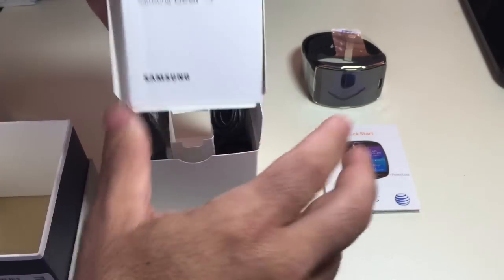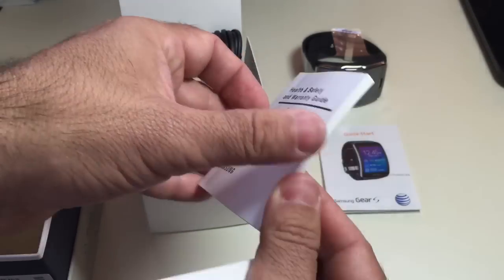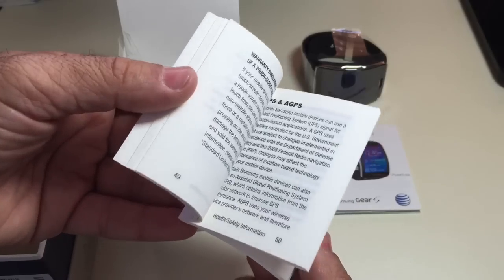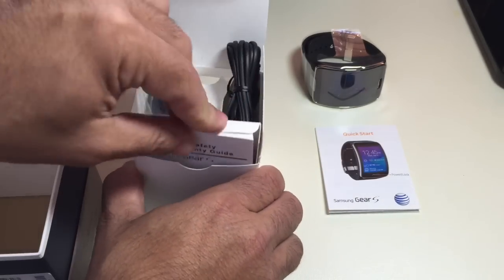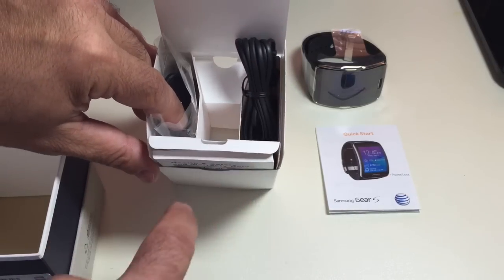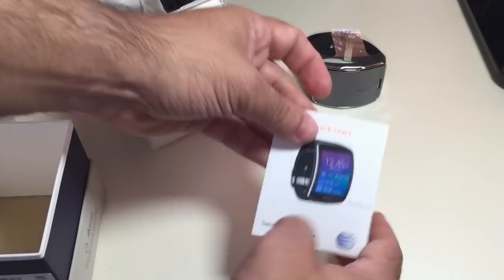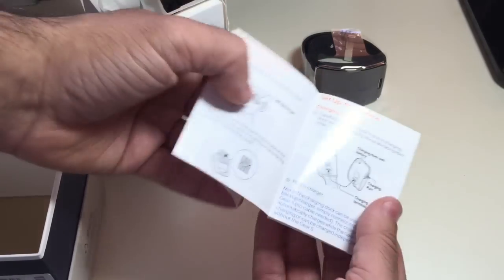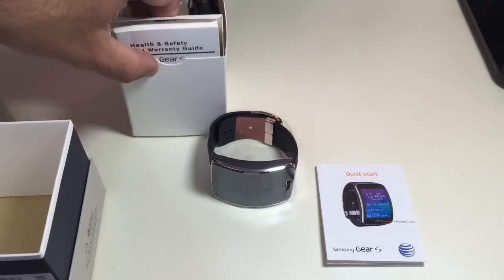And then you have what looks like an instruction guide — actually a health and safety guide — on all the things to do and not to do when using your Gear S. So that was it; that's what's in the box. You have your charging cradle, your charging cable and brick, a safety guide, a very simple quick start guide, and the Gear itself.